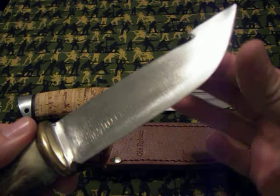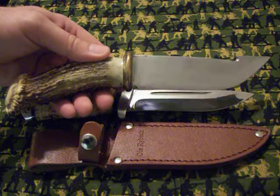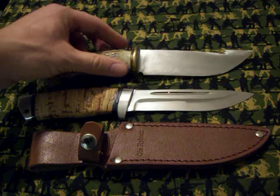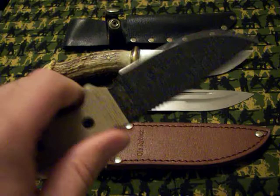It's very sharp and has a gut hook in the back. So all you aspiring knife makers out there, try your luck on the saw blade knife.